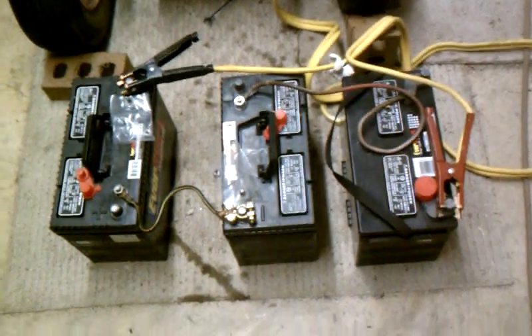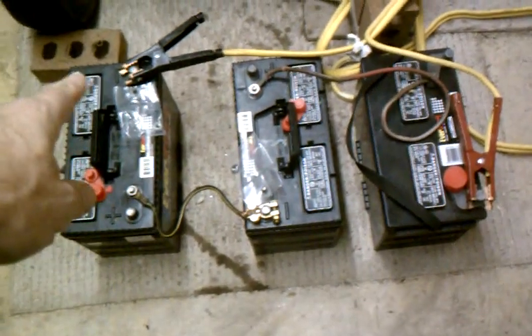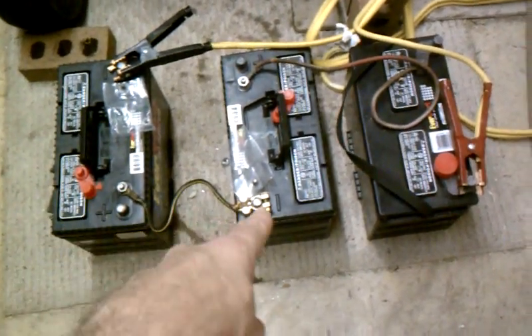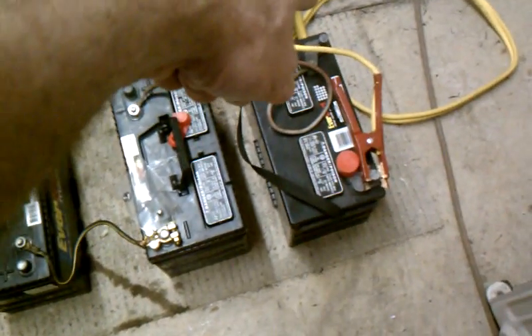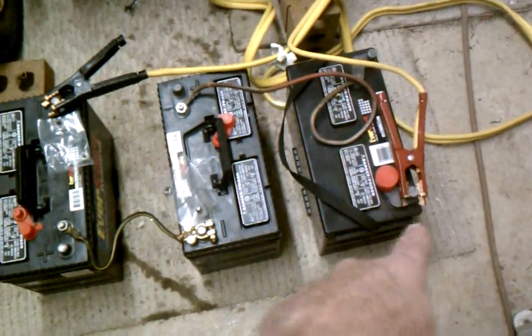Okay, here's the batteries. You can see it's negative to positive, to positive to negative, to positive to negative, to positive. So across the jumper cables we have 36 volts.